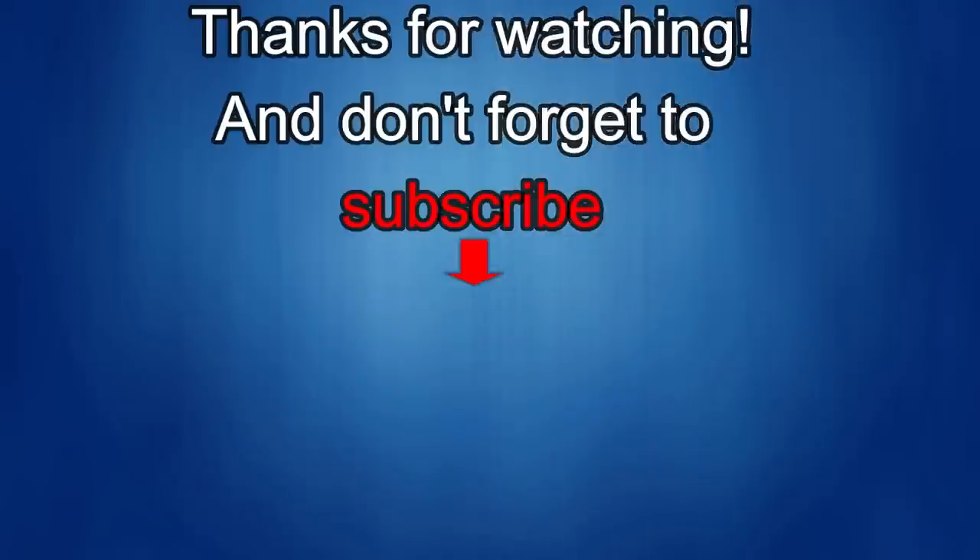Thanks again for watching our review. If you liked it, show us some love with a thumbs up, subscribe to the channel, and share the video with your friends. With your support it really helps me keep the channel going and continue to offer discounts, giveaways, and fresh content. I'll see you in the next episode — until then, take care.